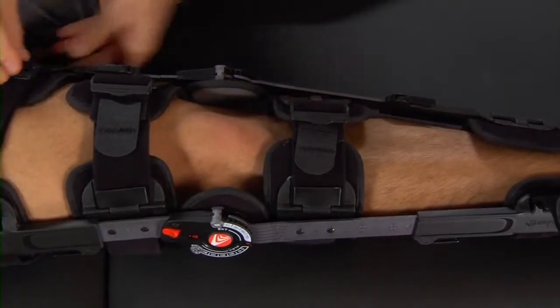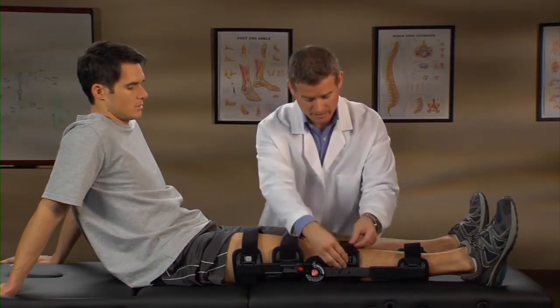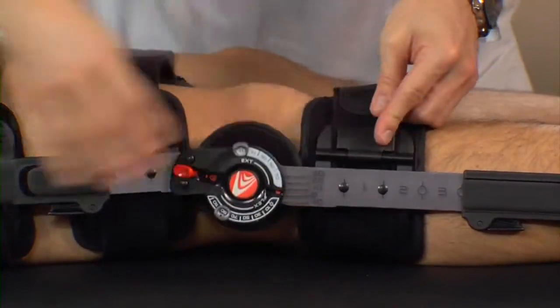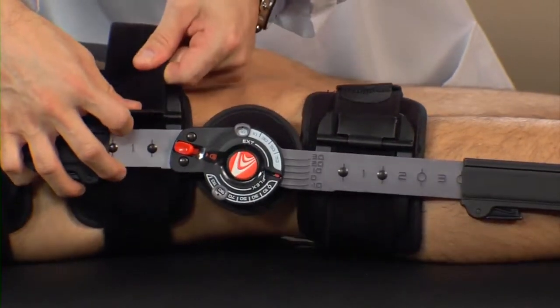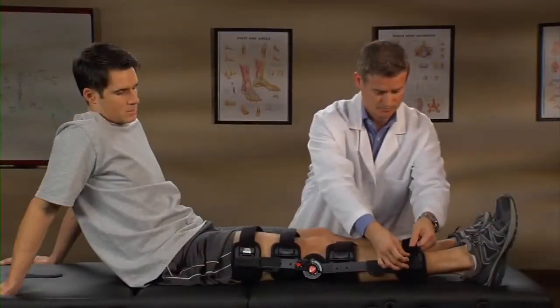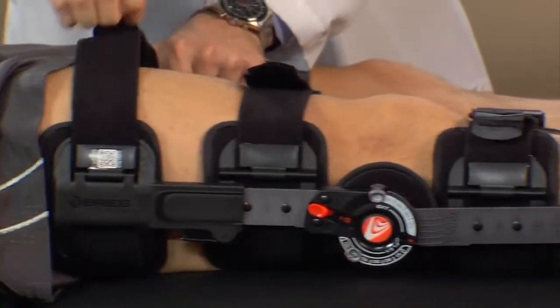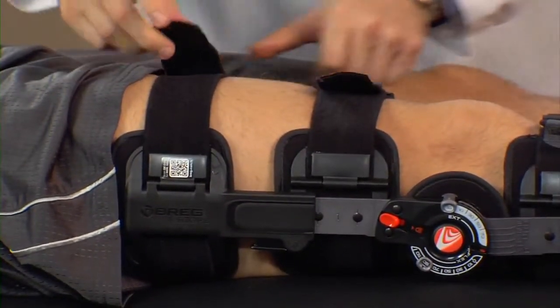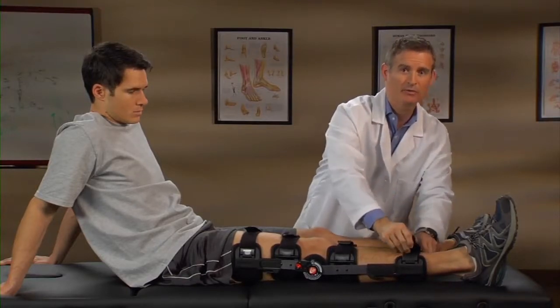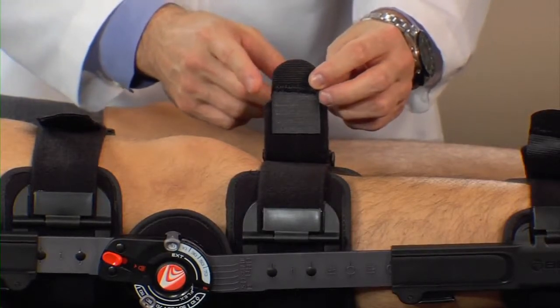Then fasten the remaining two straps. Now pull the straps tight to remove slack behind the leg. Be careful to maintain the position of the hinge bars on either side of the leg. Pull the straps tight through the buckles. Be careful to make sure the hinge bars are correctly positioned on either side of the leg. Now secure the strap ends. Use the hook and loop Y-tabs at the strap ends to affix the straps.